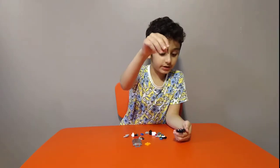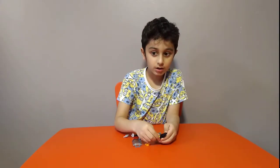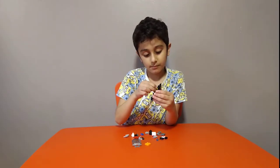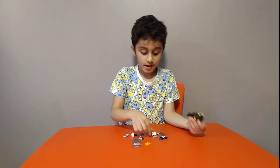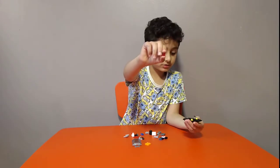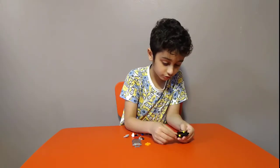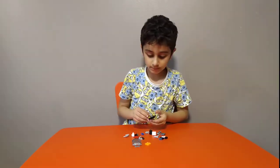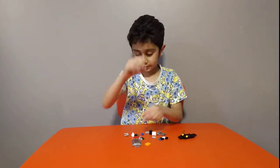Get two of these and put them on the thing that we're building — I mean the sky police. Then put this red piece on. Then get one of these and two of these.